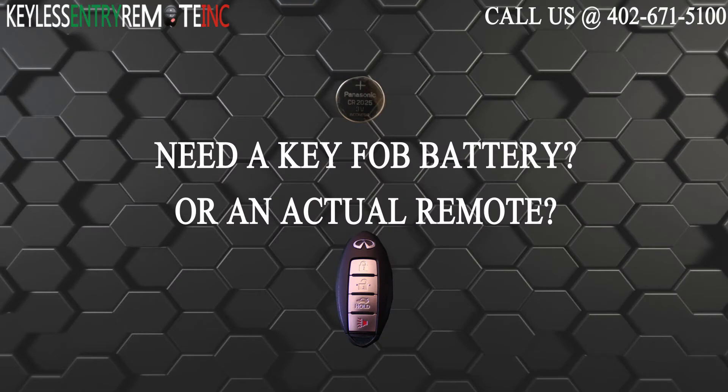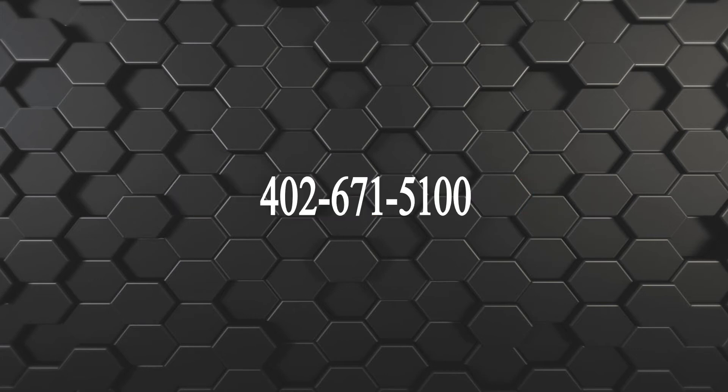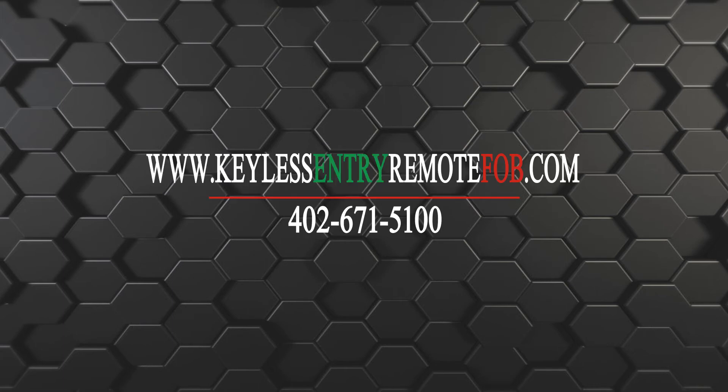And you're done. If you need to order a replacement battery or an actual key fob remote, click on the link in the description below or visit our website at keylessentryremotefob.com or call us at 402-671-5100. Thank you.